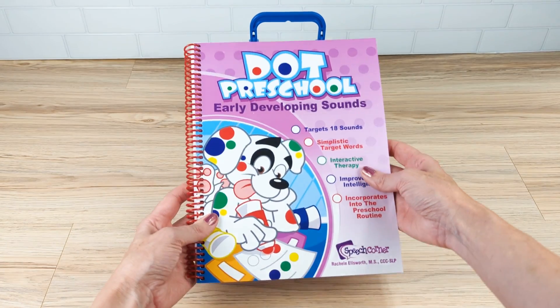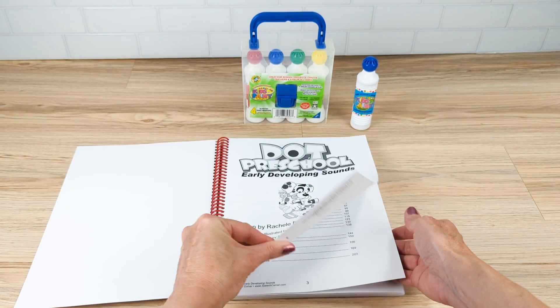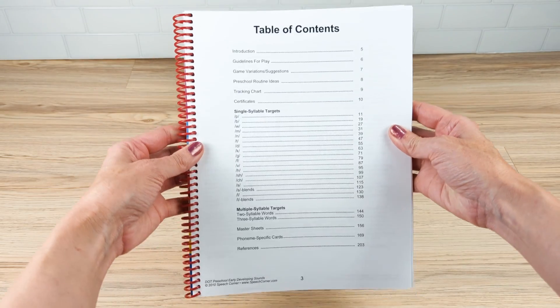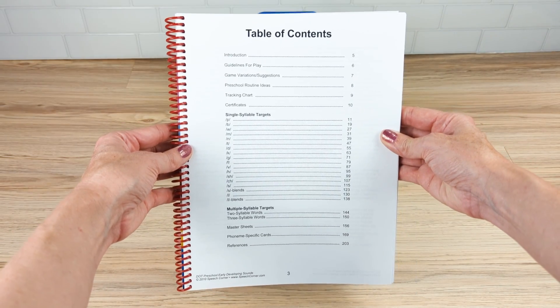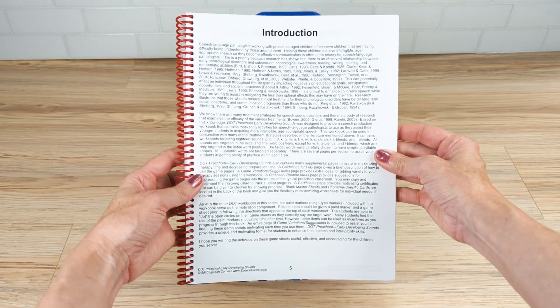Speech Corner was the original creator of the Dot series. Here we have today Dot Preschool Early Developing Sounds. What is included in this workbook? Exactly what you see here — it targets 18 early developing sounds, including multi-syllabic words.